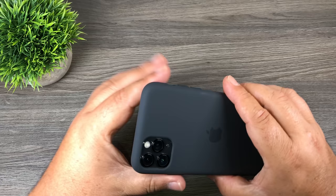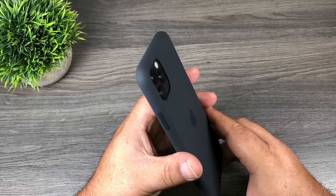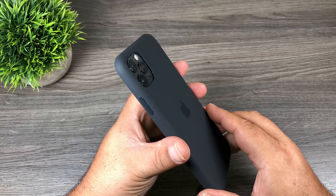Well folks, that's basically it for my unboxing video of the iPhone 11 Pro Max. I have the new Apple Watch Series 5 coming later today and I'll be doing an unboxing of it tomorrow on my YouTube channel, so definitely stick around and subscribe so you don't miss it. Thanks for watching — hopefully you enjoyed it. Give it a thumbs up if you did, don't forget to subscribe, and we'll see you in the next one.